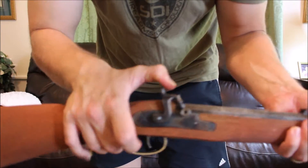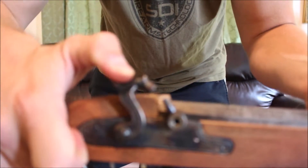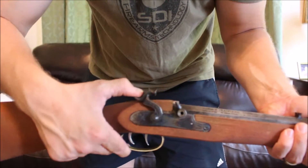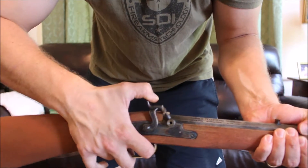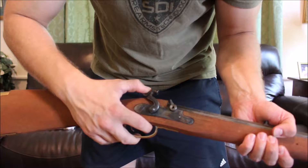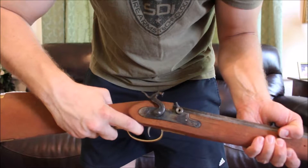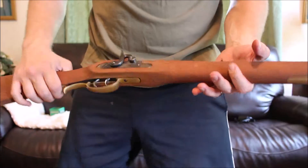There's no powder in there and I have a cap on it, so I'm not going to dry fire and let it slam home on the nipple without a cap. As you can see there's no cap on there — it's kind of blurry. So that's half cock, full cock, set trigger. That's a very light trigger. I really love that when you put that set trigger on.